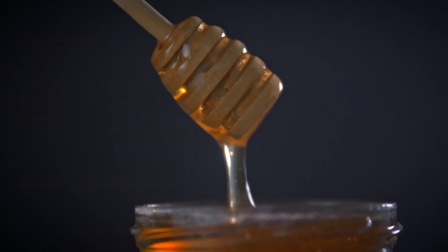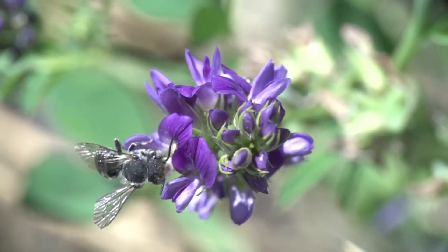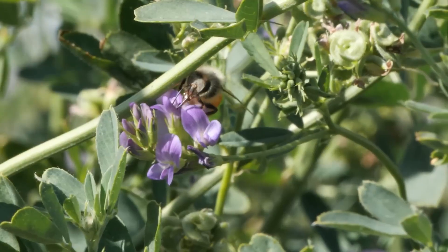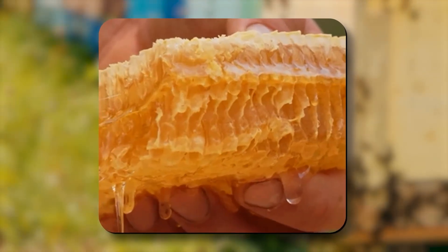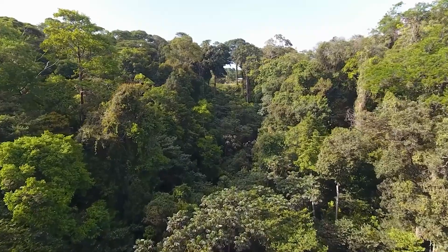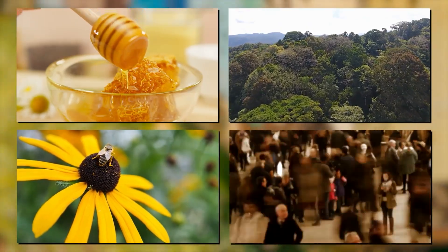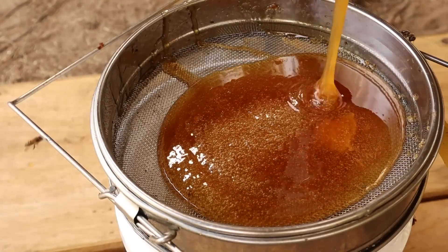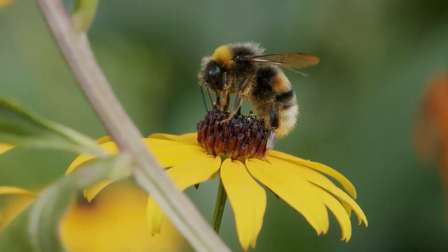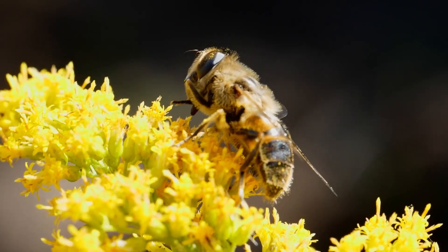To produce just one pound of honey, bees must visit up to 8 million flowers and fly the equivalent of three times around the earth. Along the way, they pollinate countless plants, ensuring food security for humans and maintaining biodiversity in ecosystems worldwide. Honey is far more than a sweetener — it's the product of a complex and ancient relationship between plants, pollinators, and people. It stands as a testament to the intricate systems that sustain life on earth and to the profound impact even the smallest creatures can have on the natural world.